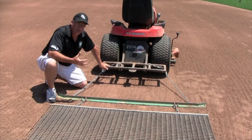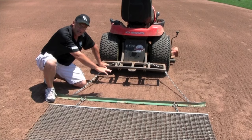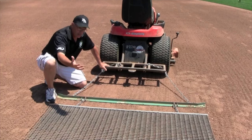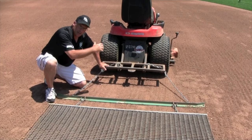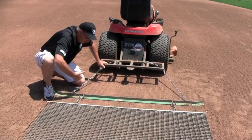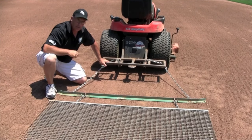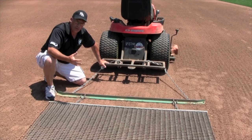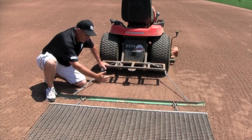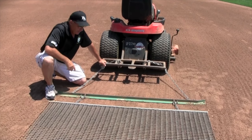It does the brunt of the work ahead of the drag. So if you hit an area where you have a lot of loose material — say right around second base where sliding has caused a pileup of material on the other side of the bag — the leveling bar grabs the majority of that material and spreads it out along the width of this drag bar before the drag comes to it. So the drag doesn't have to do so much of the dirty work; it basically just goes out and finish smooths it off.